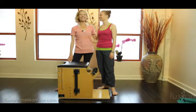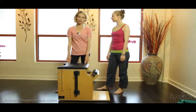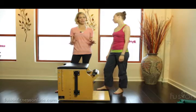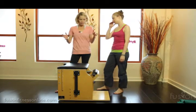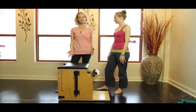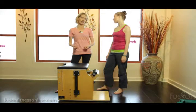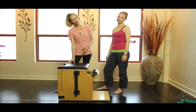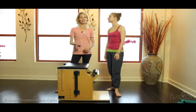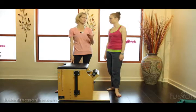Hi, Jen and Casey here, and today we're going to be talking about the Wunda Chair and spring play. The Wunda Chair is such an amazing piece of equipment — it's like this little compact box that you can do so much with, so it's really fun to play with this with your clients and it builds a lot of strength and integrity in the body. Men love the Wunda Chair, so if you're trying to get them hooked on Pilates, this is a good piece of equipment to start their training.